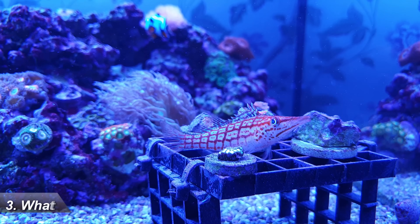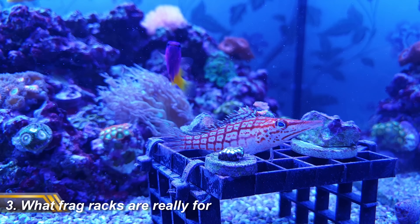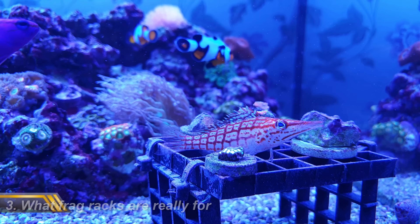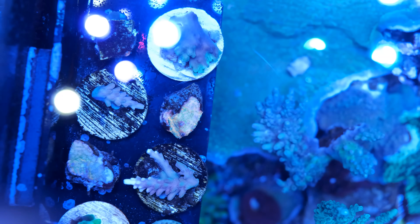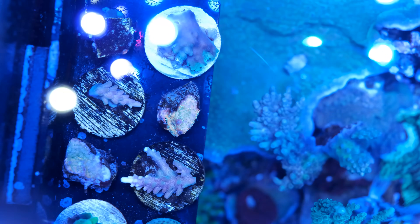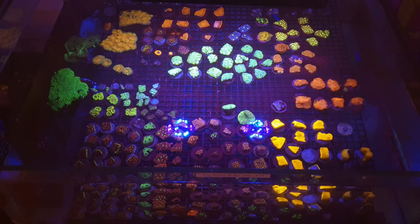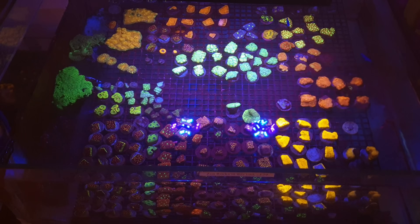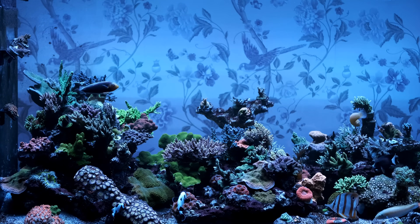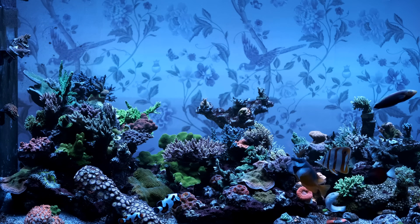Number three is that most people don't use frag racks for the proper purpose. In many tanks, including mine, frag racks are used as a place to store frags of corals that are growing too quickly, and they're a really handy place to let frags settle before you sell them. But the proper way to use frag racks is for photo-acclimating new corals. Most local fish shops will run their lights at lower intensities to avoid shocking the new arrivals they receive every week, so there's a good chance your aquarium light will be stronger and therefore has the potential to bleach new corals.